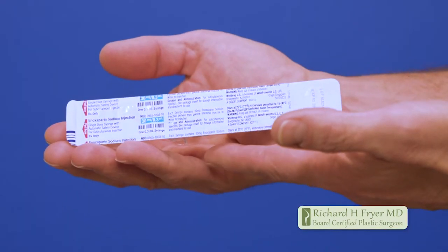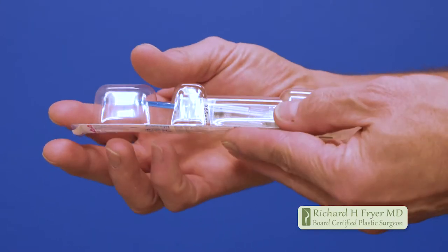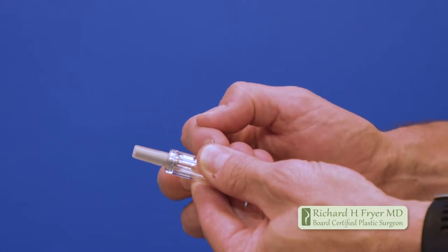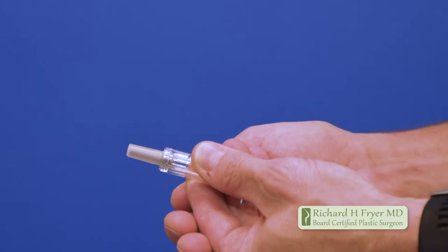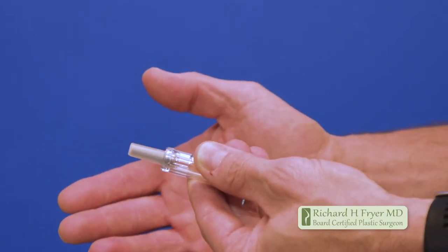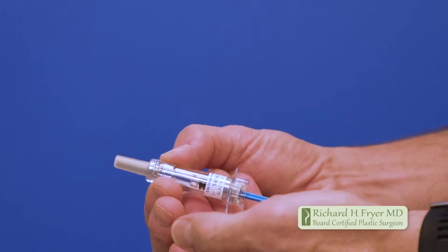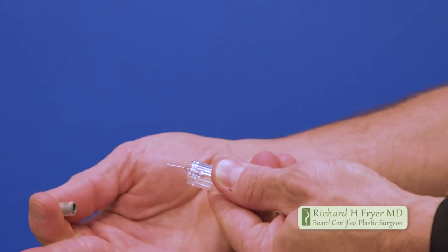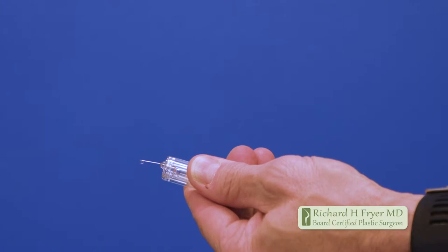First, familiarize yourself with the product. It comes in these pre-filled syringes — you don't have to draw it up. This is enoxaparin sodium, the generic for the blood thinner Lovenox. The injector is protected with a cap over the needle. The hard thing is getting this cap off — it's surprisingly tough to pull. You grip it firmly and pull just like that to expose the needle.